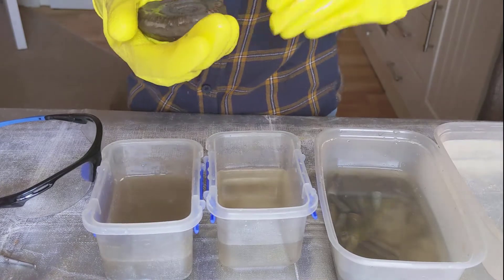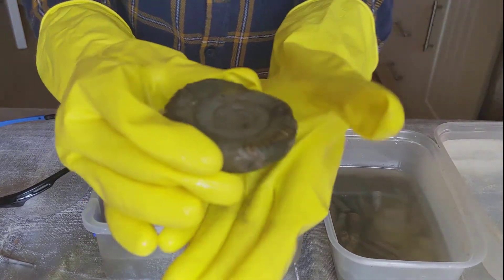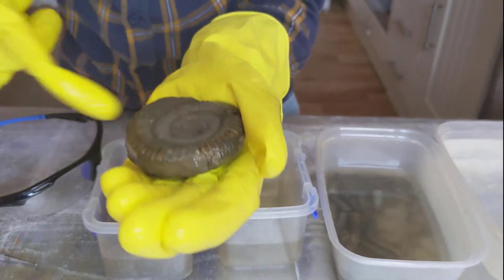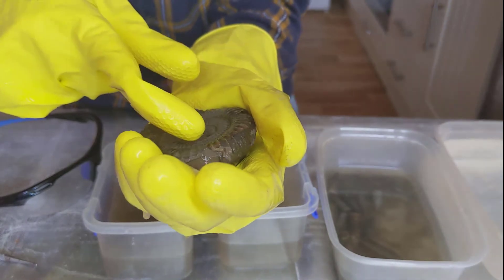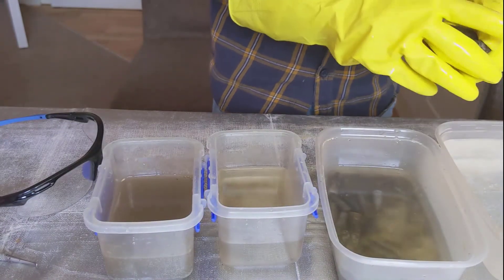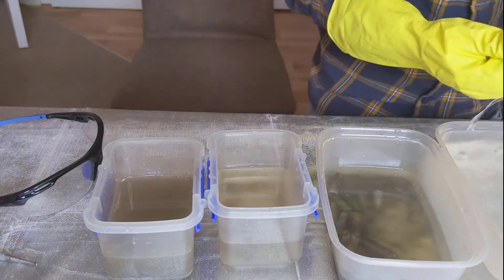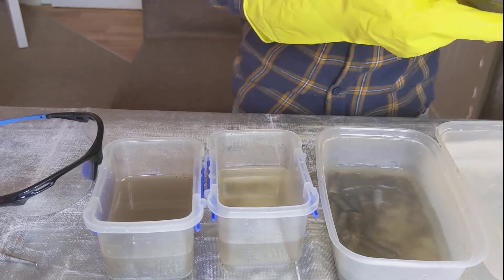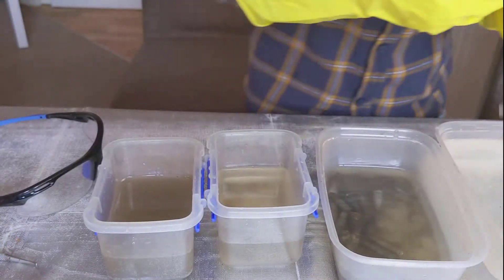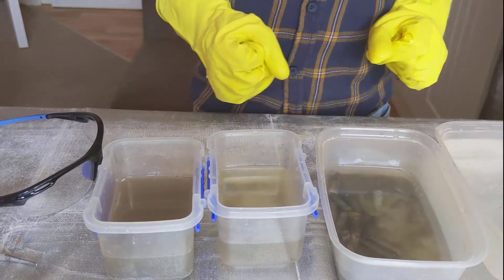There is the pyrite ammonite. Like we thought, it has dissolved only the rock around it, and if you look carefully there is still a lot of pyrite there. That is very nice. I'll put it in the water for a bit and then take it back out. You can definitely see the pyrite in it now. I think this experiment has been a success.